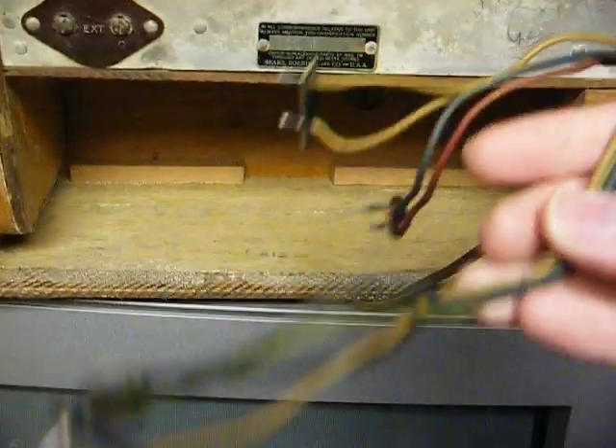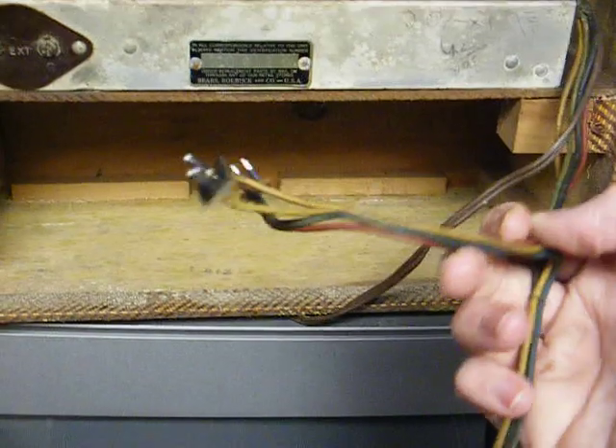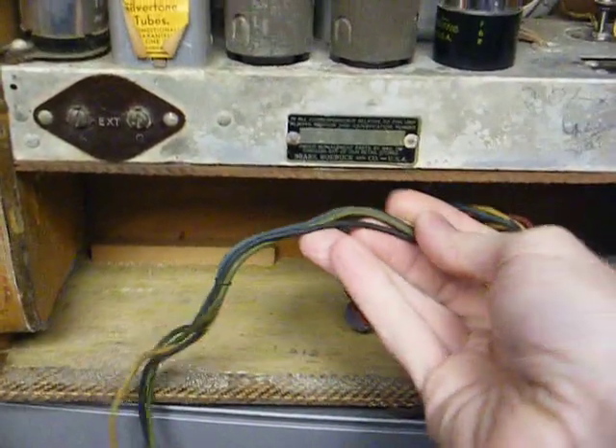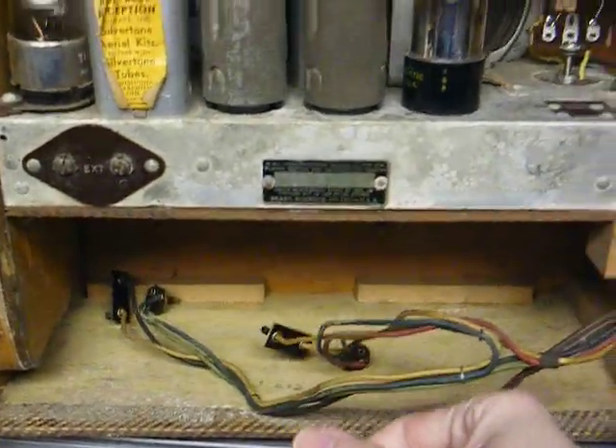Here are the battery cables. It takes two batteries in series for the filament, and two batteries in series for the B+. It probably takes either seven or nine volts for the filament, and 90 volts for the B+. But I'll have to double check that.